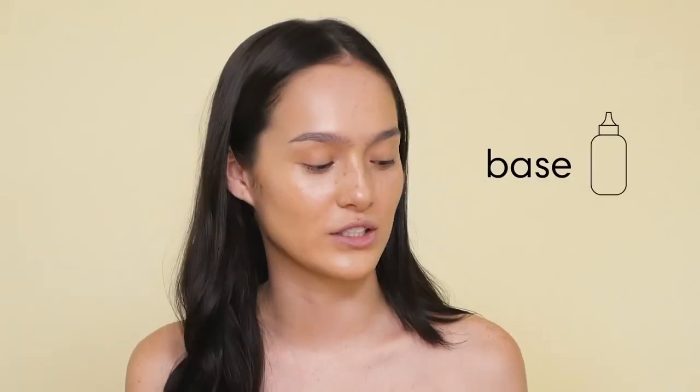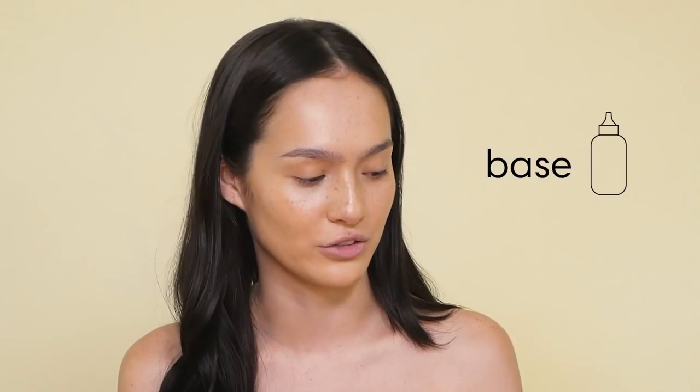Hi, my name is Siobhan Moylan and I'm going to show you how I do my makeup. So I have my base, which is MAC Face & Body, which I use all the time. It's really just like a tinted moisturizer, honestly. It doesn't cover much.